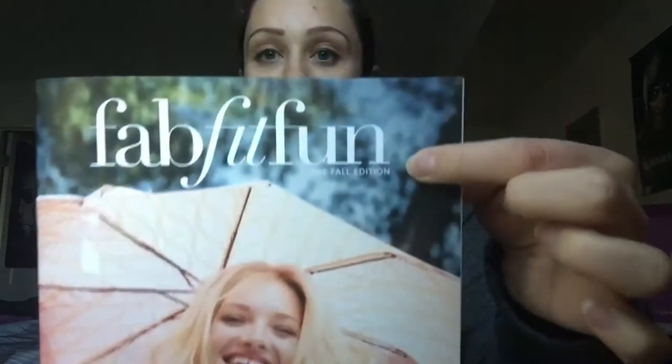We have our beautiful box. First thing in here is this FabFitFun pamphlet, and I think it talks about the products in here, so I'll hold off on this until the end. For anybody that doesn't know, FabFitFun is a seasonal box, so they come out with spring, summer, fall, and winter edition boxes. This one happens to be the fall box.